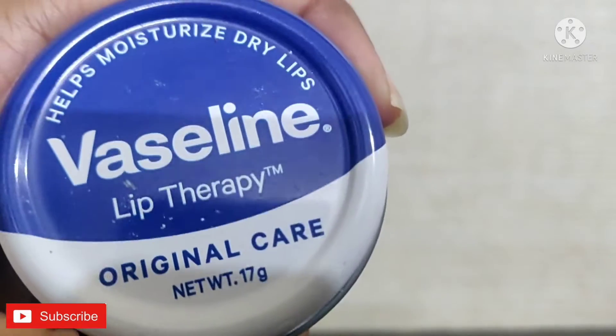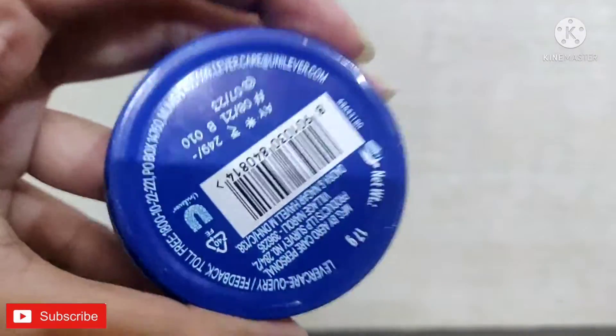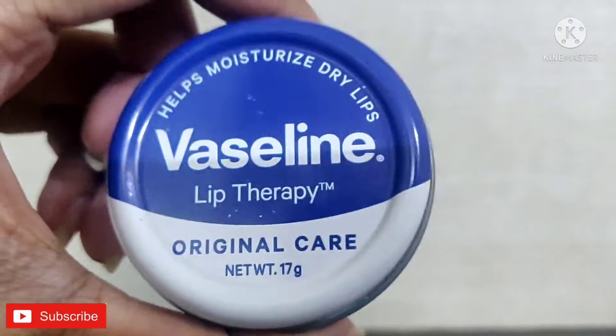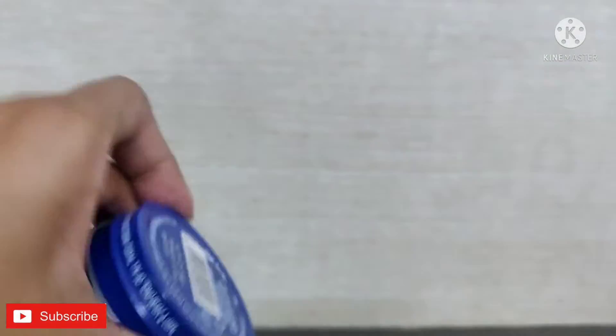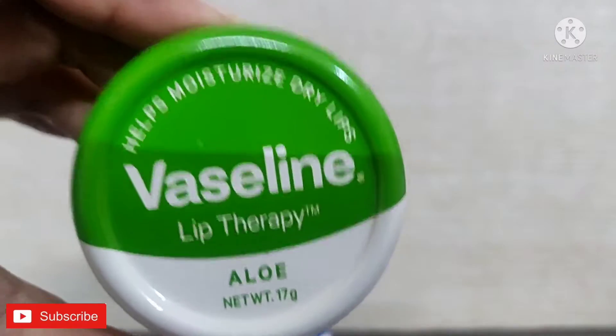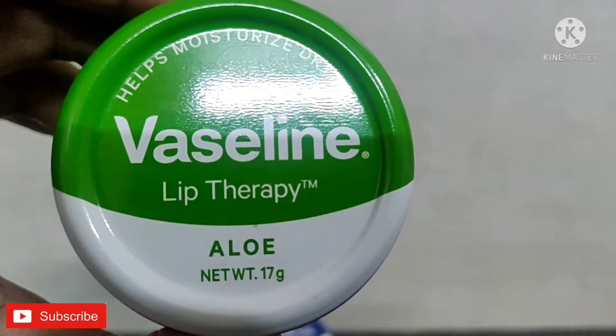They say that they do have a secret formula that helps to keep the moisture locked in, and it gives a natural and glossy shine. Since it's infused with vitamin E, it gives the lips a healthy look. So it's just the same product just like petroleum jelly. Coming to the another product, that is aloe vera care.